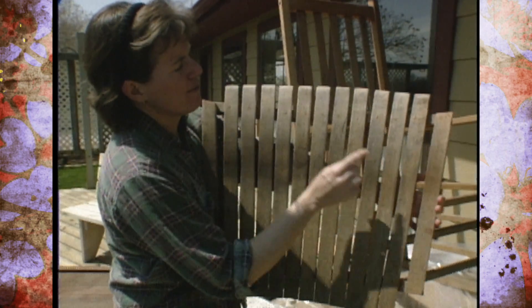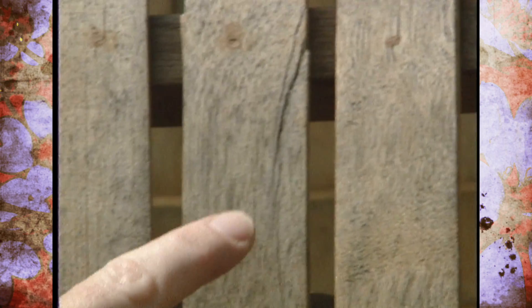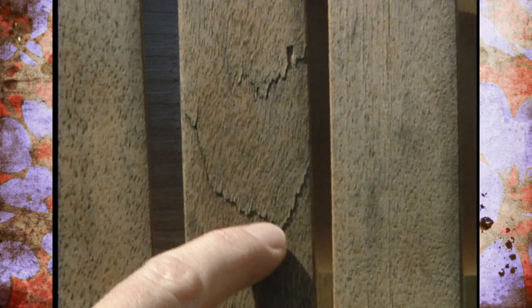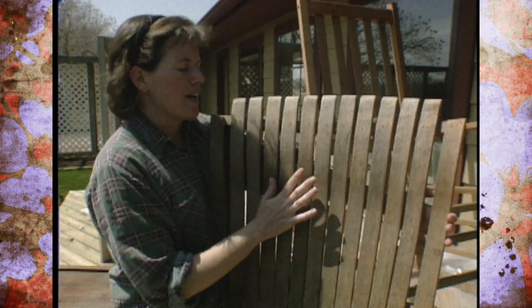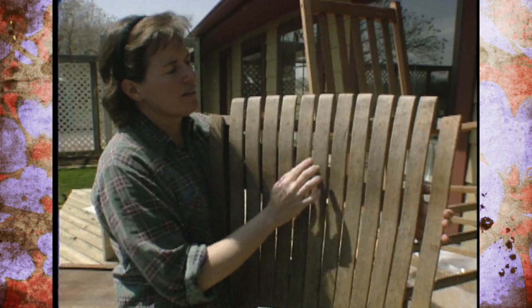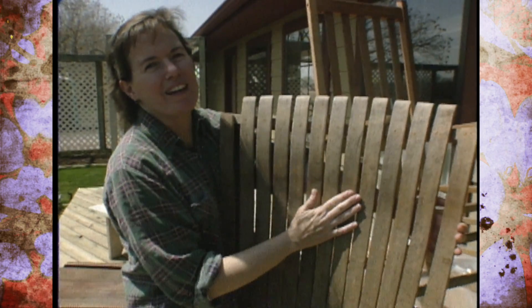Not only has the surface sheen come off of this, but we also have some splitting that has occurred right here, and then a little bit back here. What we're going to need to do is inject a little bit of wood glue in there and then clamp that down, because that's not going to improve any just by sanding and revarnishing.